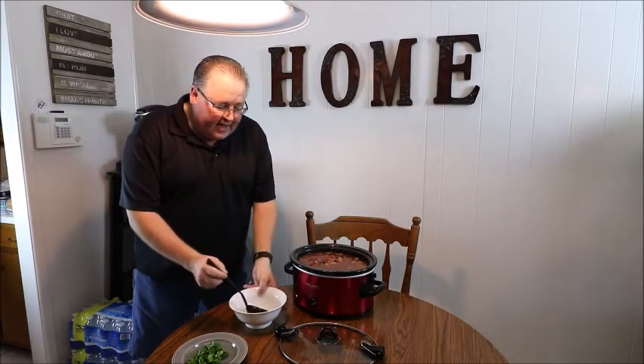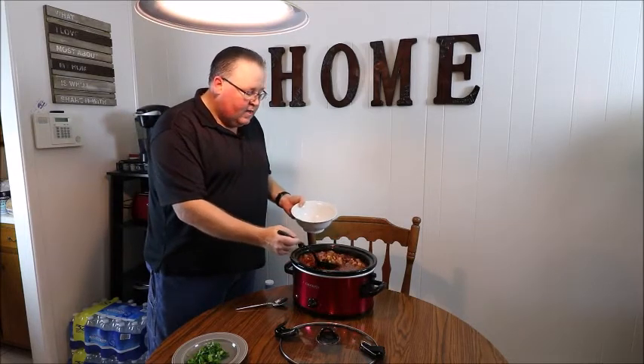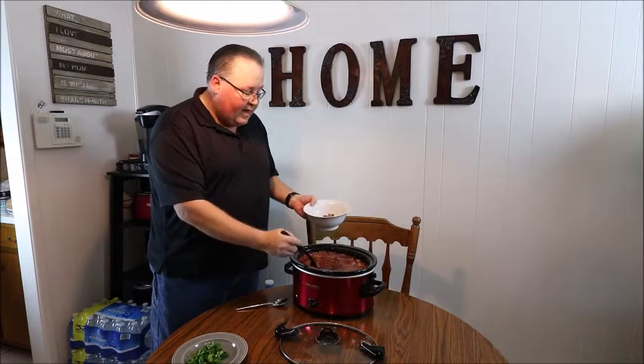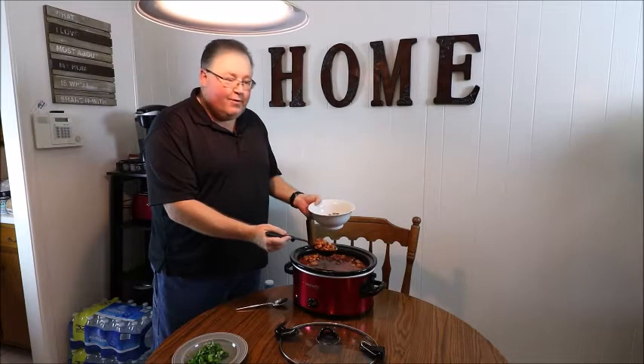You've seen what it looks like from the top — let's pour up a bowl. This is going to be excellent for a cold morning like today. After I went to the gym this morning, I came back, took a shower, and had a snow and sleet mix coming out of the showerhead — pretty cold!